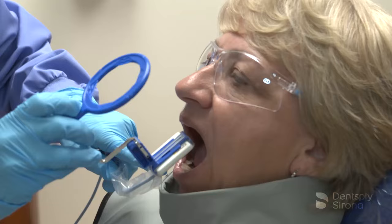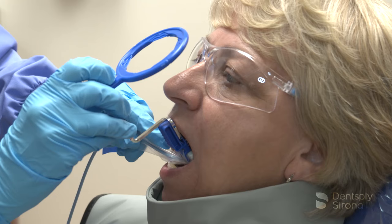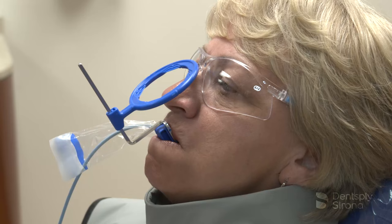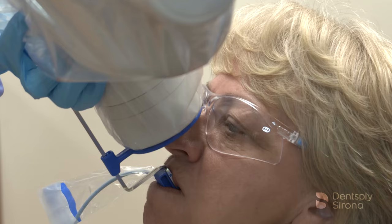To begin the prescribed full mouth series of X-rays for the patient, center the sensor behind the maxillary central incisors and position it in the center of the mouth. Place the center of the bite block on the incisal edges of the maxillary central incisors and instruct the patient to close slowly. Once the bite block is in place, slide the aiming ring down the arm, close to the patient's face. Align the tube head of the X-ray unit in close approximation to the aiming ring and center it. The X-ray image is now ready to be captured.